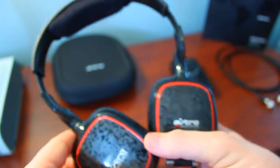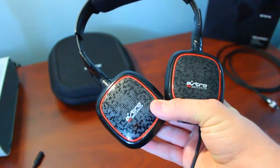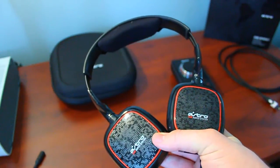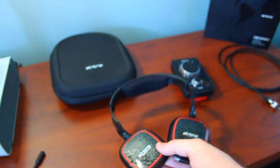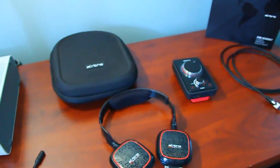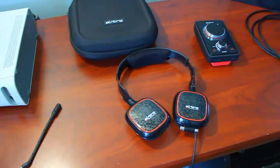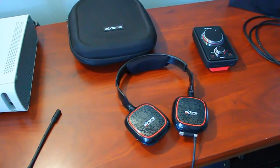The Astro A40 system had a lot of features, and Astro has packed even more into the A30. What Astro also focused on with the A30 was sound — they wanted this headset to be your go-to headset for music, phone calls, gaming, and movies, and they tried to incorporate a balanced sound in the headset to achieve all of those.